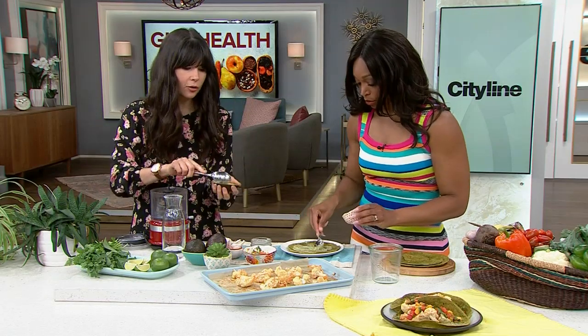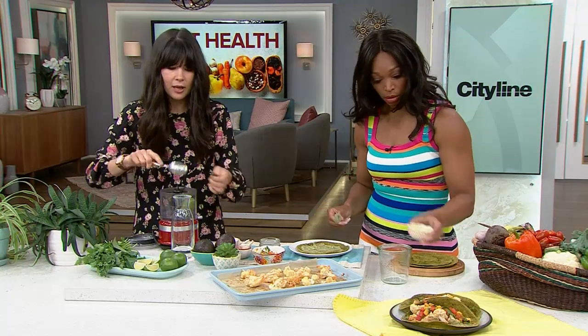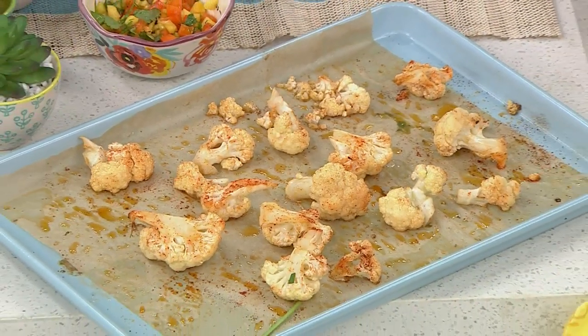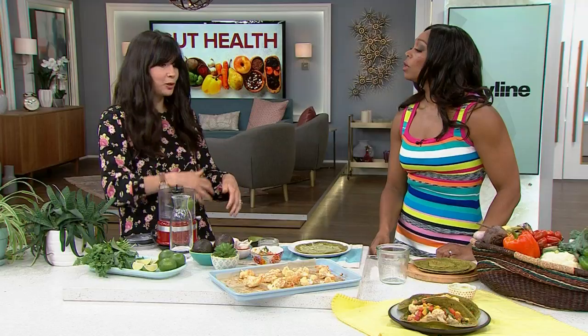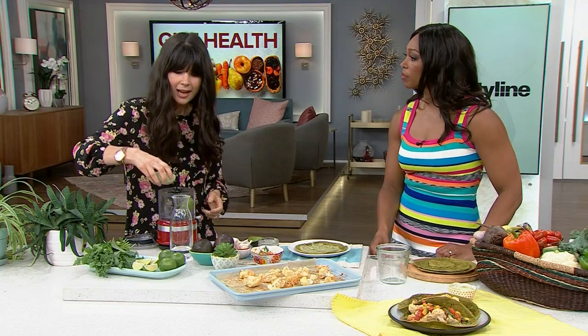Have you ever had a cauliflower taco before? No, I haven't. It's pretty meaty tasting, very fulfilling. But cauliflower is amazing because it's actually a prebiotic. A prebiotic feeds those microbes — those probiotics that live in your gut. When you eat prebiotic food, it feeds them. I didn't realize what that meant. Yeah, it's pretty cool.